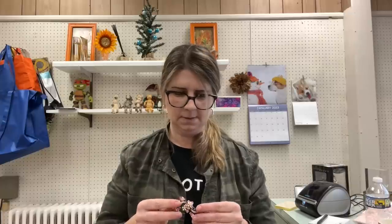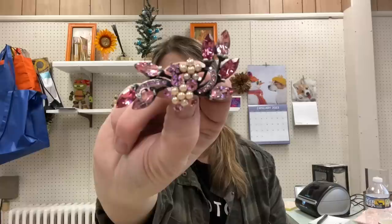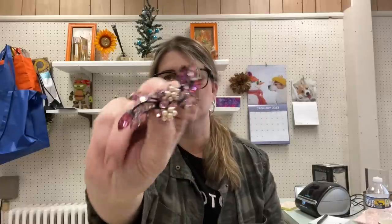Then we have another pink piece — no marking visible on this one. It's beautiful though, with pearls and rhinestones. Really detailed. Wow, so pretty. I personally don't wear brooches or pins, but these are really lovely.